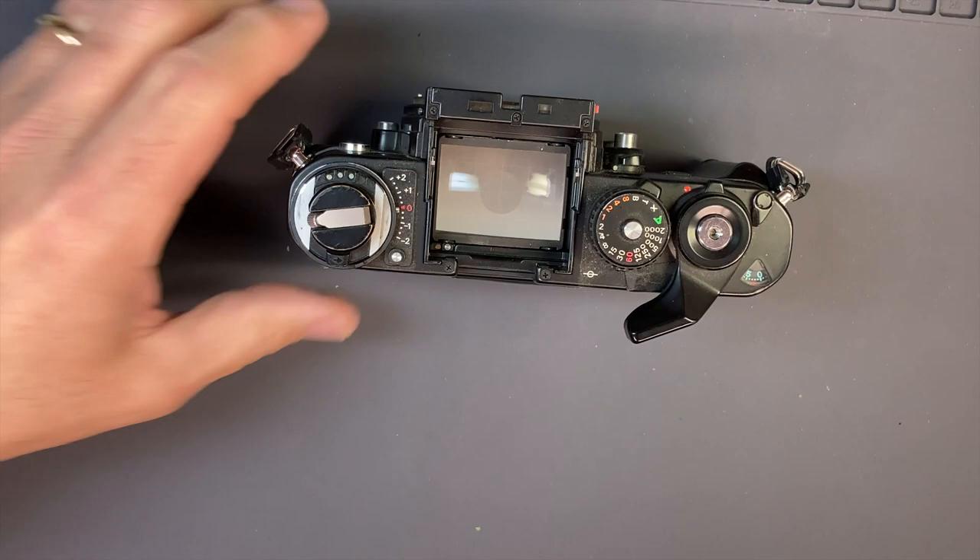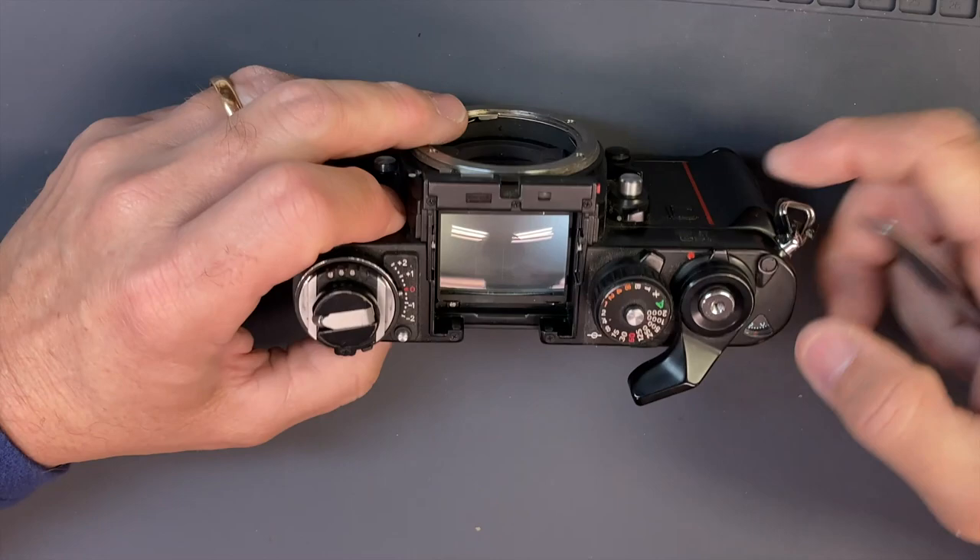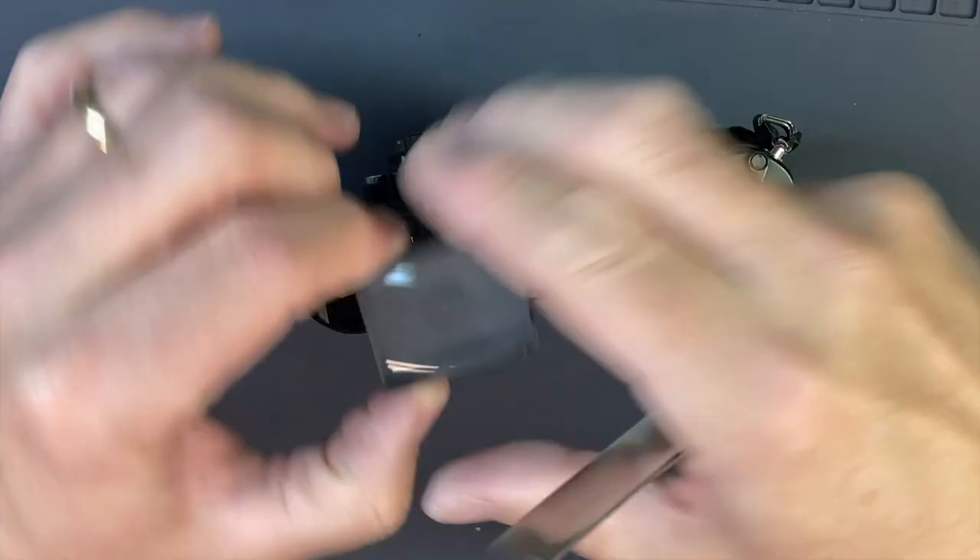I'm going to pull the prism off and set it aside. It's got a cool screen — I like the grid screen. So go ahead and get the grid screen out of there and put that to the side.